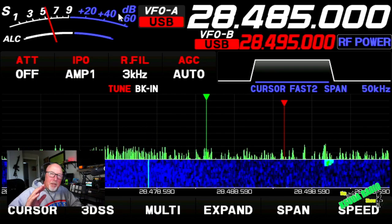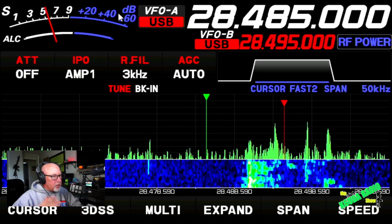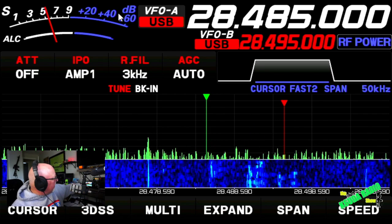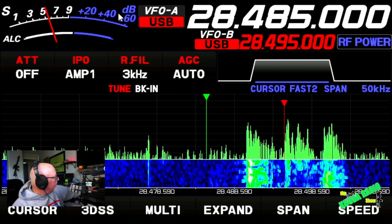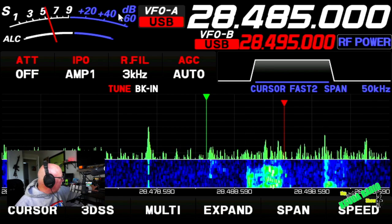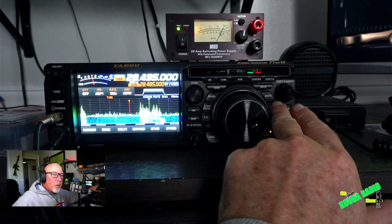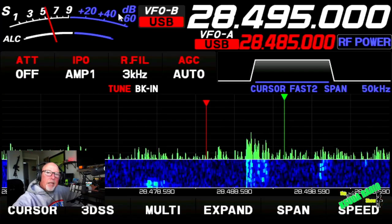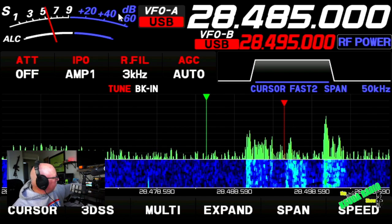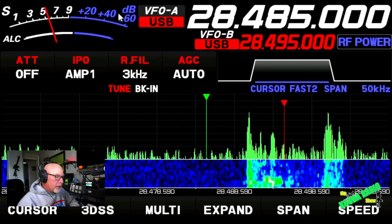If I hit split, you can hear the absurdity going on. You'll notice a DXpedition like this — the guy who is calling CQ is listening on, say, 28495. He is listening 5 to 15 up, so you got to kind of pick a spot. I can hit my TXW, switch it up, and I could momentarily listen to the guys that are calling the DXpedition. Now I go back and I'm listening to the DXpedition. This is the guy calling CQ.